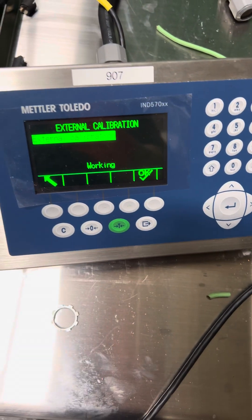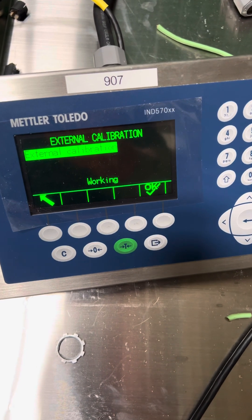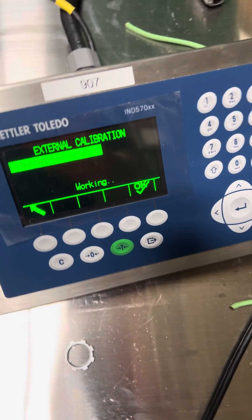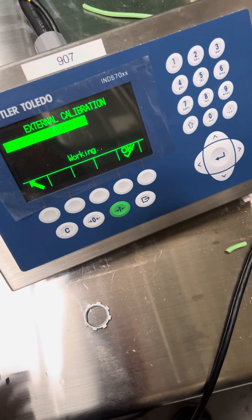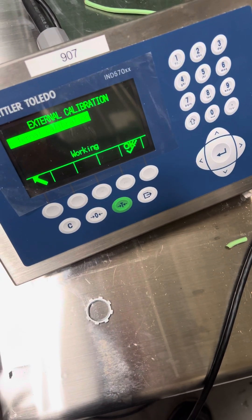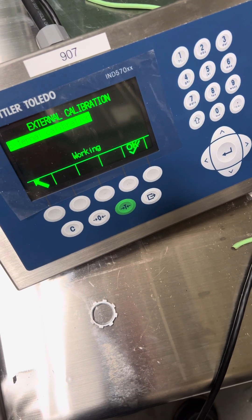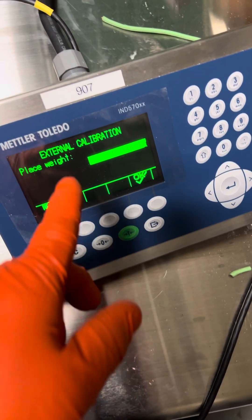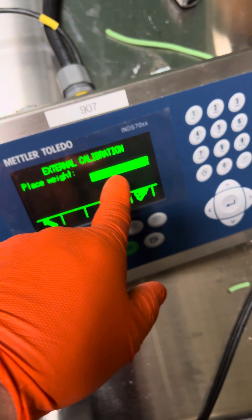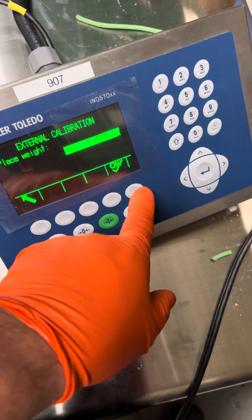Press okay. Press okay — takes a little bit. This is your zero adjustment. Even though it says place weight, it's asking for a zero adjustment. So you're going to press okay.